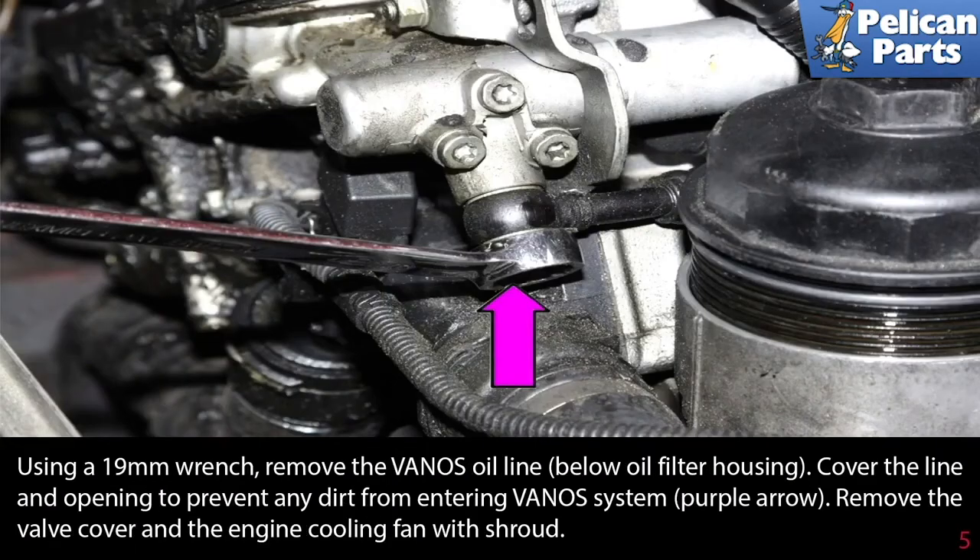Using a 19 millimeter wrench, remove the VANOS oil line below the oil filter housing. Cover the line and opening to prevent any dirt from entering the VANOS system. The purple arrow indicates this opening.